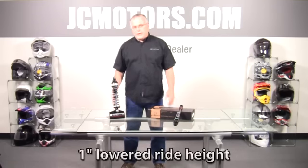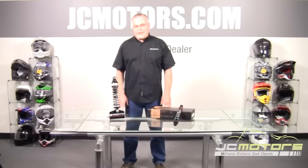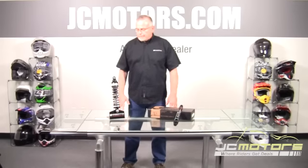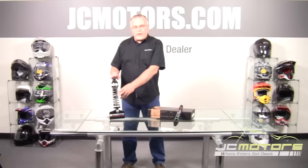This particular shock works for FL baggers only, from 1980 through today. Stay tuned — you may see other applications down the road, but right now it's only for the baggers. We took a stock-length bagger, which has always been a 13-inch long shock, eliminated that 13-inch spring, and put in a 12-inch spring.